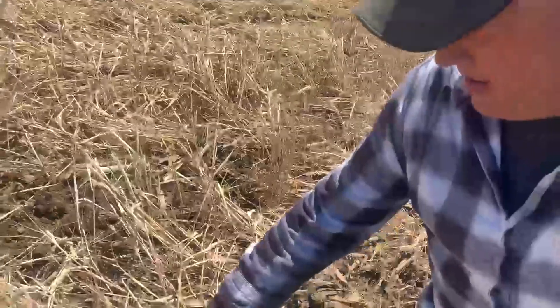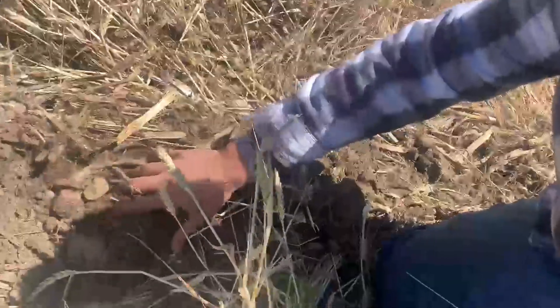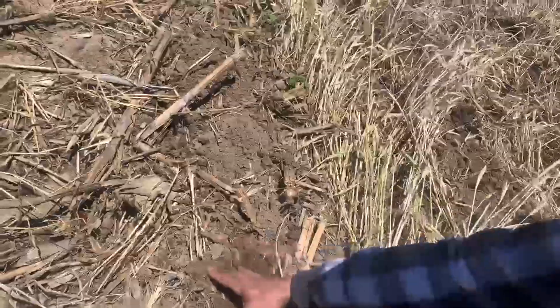Today we're getting some black bean ground ready. This ground has got cover crop wheat on it — sprayed it a couple weeks ago, it wasn't real tall but it was pretty thick and pretty nice. This ground is working up really, really nice. Next to it we've got a strip that didn't have much cover crop, it was just broadcast on. We're going to see which one gets us better black beans — the wheat in theory is going to hold the moisture.